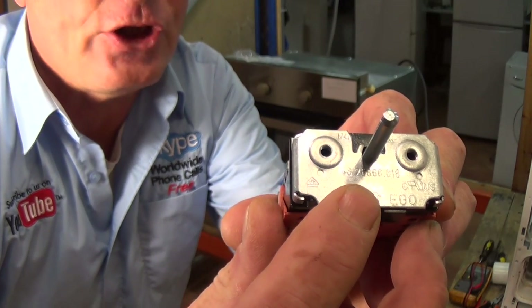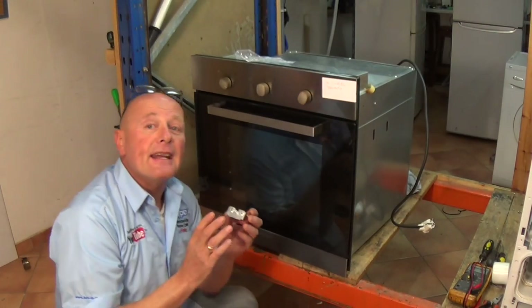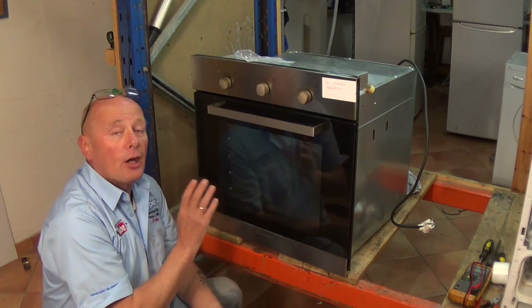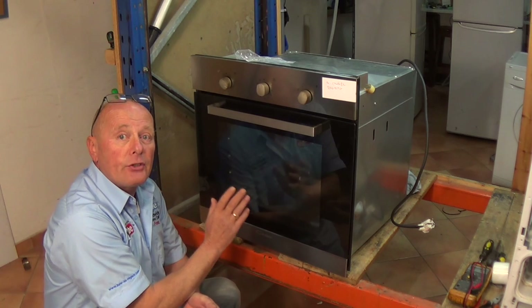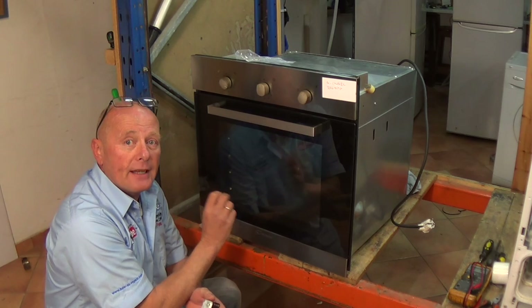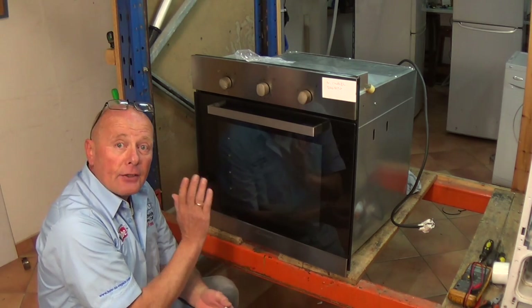Written on the selector is the EGO number, and this is very important because it will identify the individual selector switch. So if by any chance you haven't got the model number of the cooker, please send us the full EGO number as it is written and we'll be able to identify the part for you. Now, let's take the cooker apart, have a look at the old selector, and replace it with a new one.